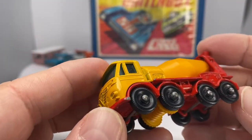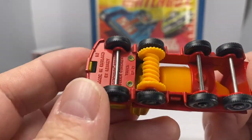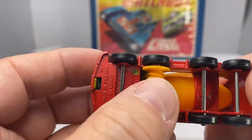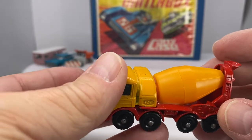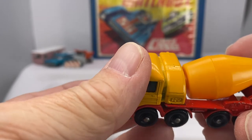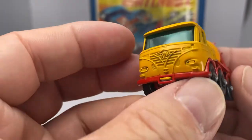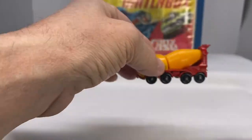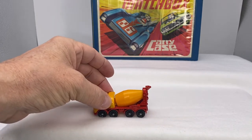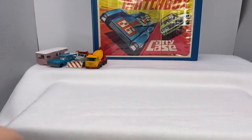This is the Foden concrete truck, 1968 model. What's cool about this one — you see the underside there? As the wheels would turn, watch what happens: it allows the concrete mechanism to turn as well. That was so much fun playing with that. You drive along and the truck would mimic what a real cement truck was like. Hours and hours of playtime.